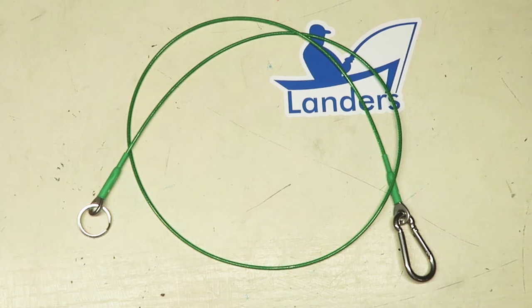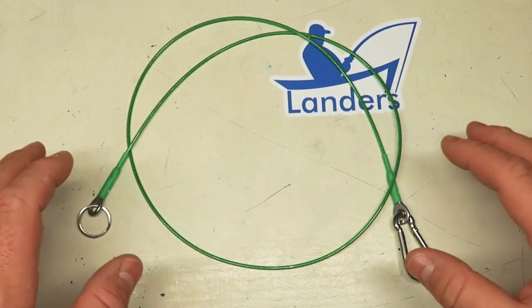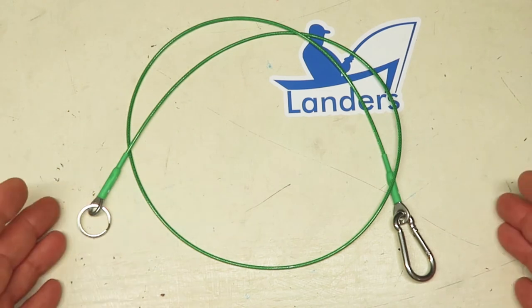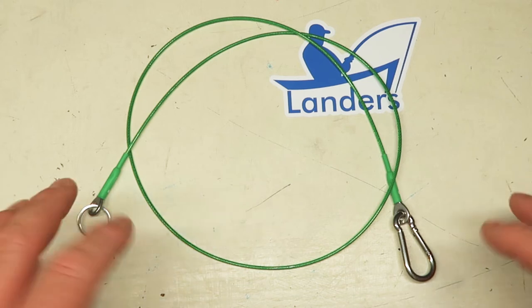Hey everybody, we're back here with the Lander's Shop. Today we've got a new product that we've recently released — our green leash. This is a very exciting new product for us, with tons of quality built into it and tons of function. I think you're going to really like it, so we'll start and go through what it is and how it works.